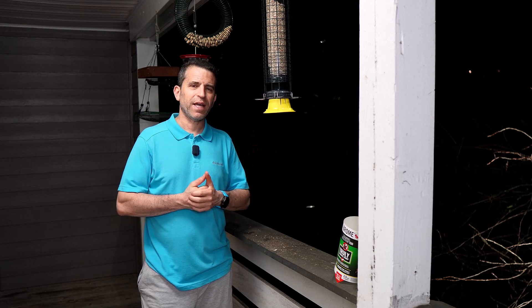Thanks so much. I hope you have a great day. If you get the feeder, let me know how you like yours, and if you have any questions, let me know — I'll try and answer those for you. Have a great day, we'll see you on the next video. Take care.